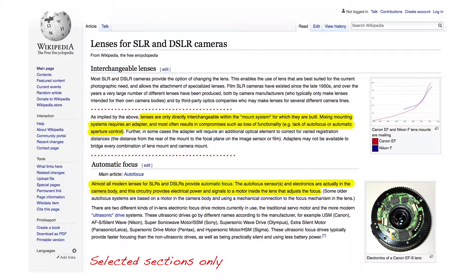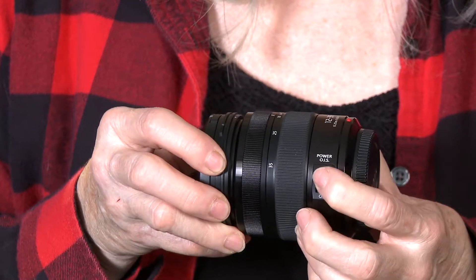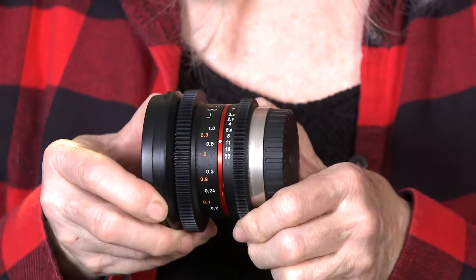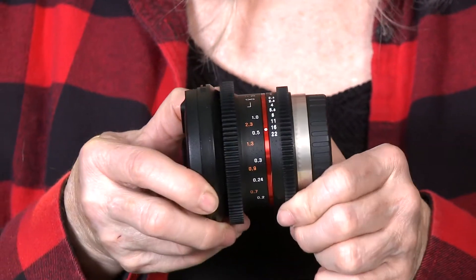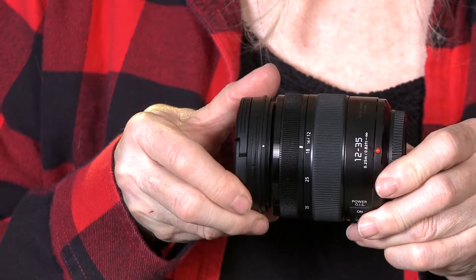Another important consideration is whether the lens can communicate with the camera. Any Micro Four Thirds lens will work with the GH5S, but many Panasonic lenses offer image stabilization and autofocus, which are often not available with other brands. A final consideration with lenses is the aperture rating. Our two Panasonic zoom lenses have a constant 2.8 aperture throughout the zoom range.